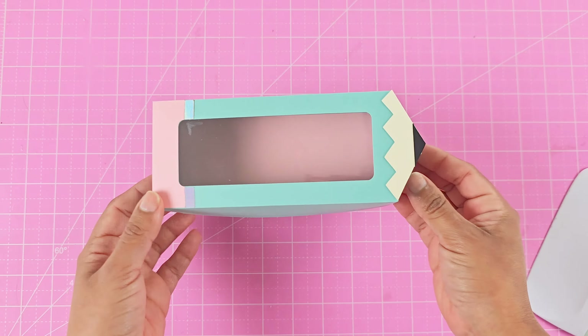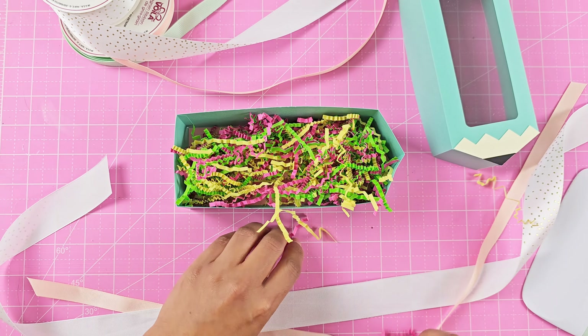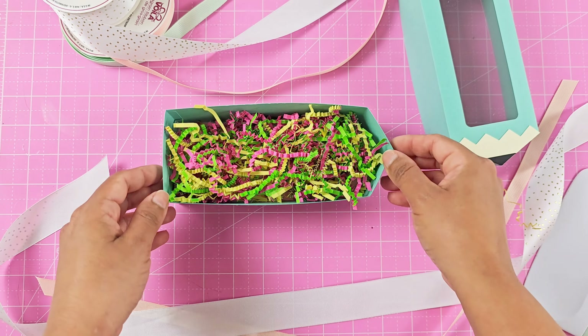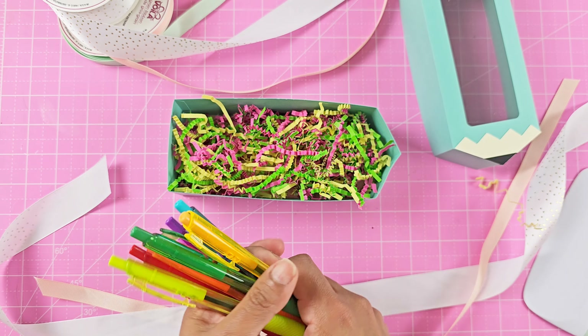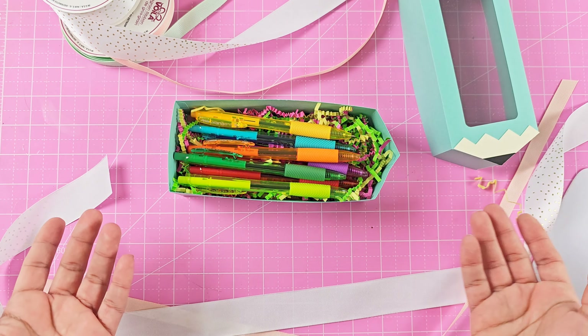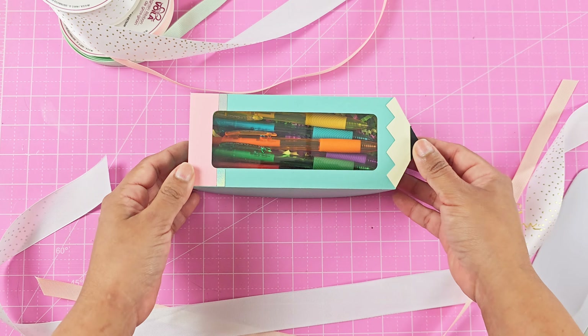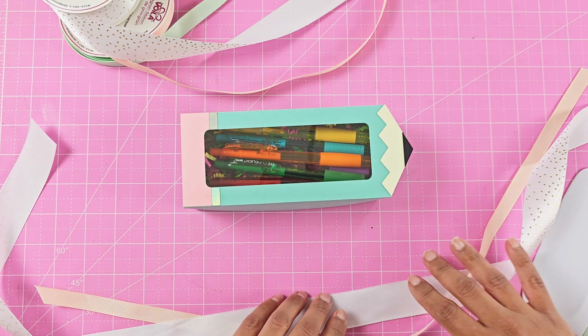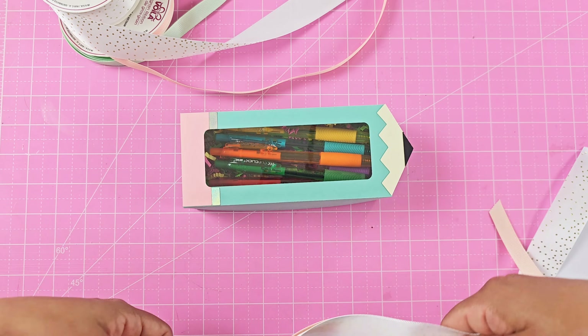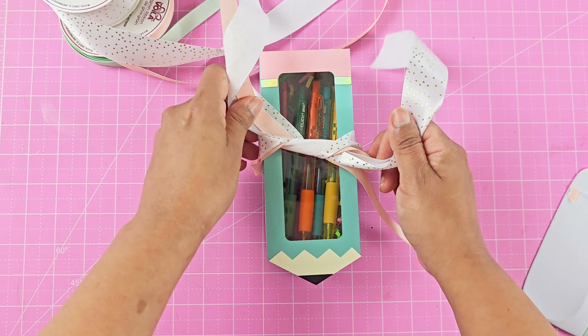You can also add any vinyl sayings to the top and personalize it with teachers' names — it's totally up to you. I just want to show you a cute gift idea: fill it with shredded paper and then add pencils or pens, markers, any school supplies they may need, then close it up and tie some ribbon around it.